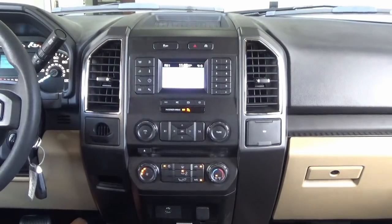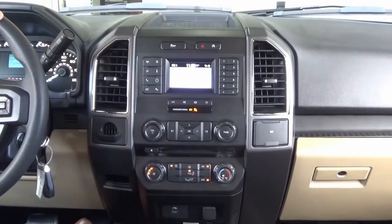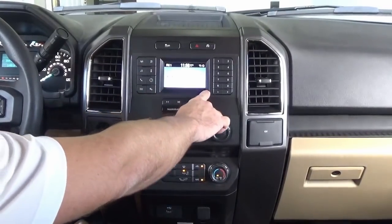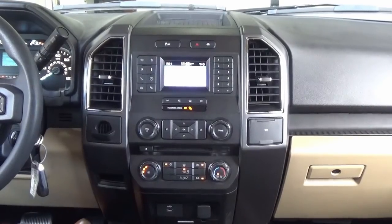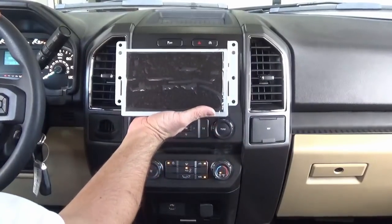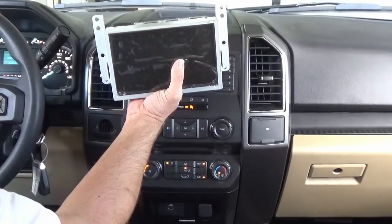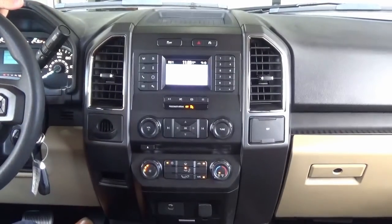Hey guys, this is Doug with infotainment.com. Today we're on the new 2018 and up F-Series truck. You'll notice this particular truck has the small four-inch display. What we specialize in here at infotainment.com are factory upgrades when it comes to the sync system and so much more. So today we're going to upgrade to the nice SYNC 3 system with the embedded navigation — a really cool upgrade that we offer here.